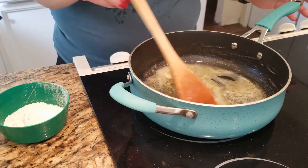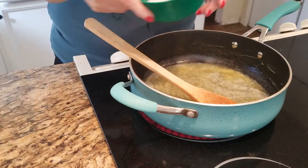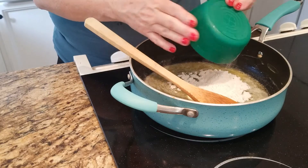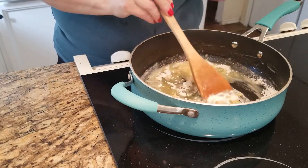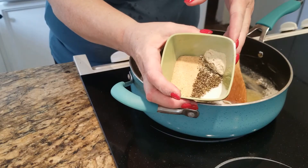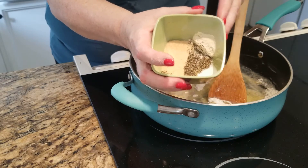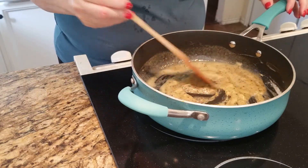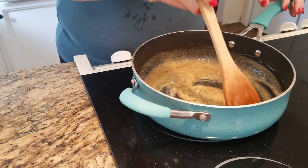In the saucepan I have one stick of melted butter. I like to use equal parts butter and flour — one stick is half a cup, so I have half a cup of flour. I'm just making a roux and I'm going to stir it until the flour is cooked. While this is cooking, I'm also going to add my spices: one teaspoon each of garlic powder, onion powder, salt, pepper, and Italian seasoning. I mix that all in with the flour and butter — it helps wake up the spices and give them a great flavor.